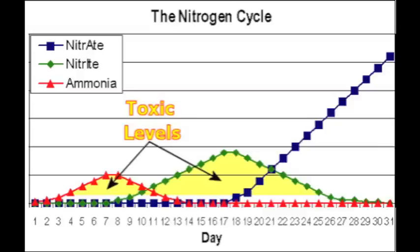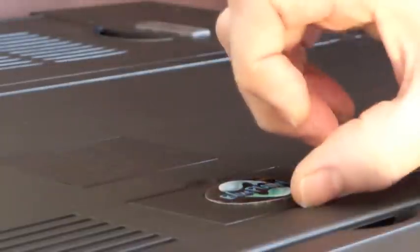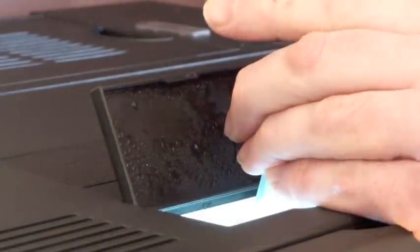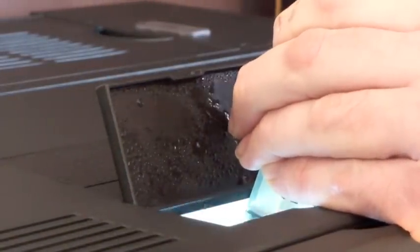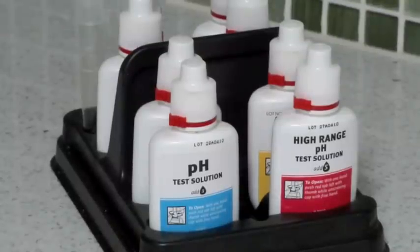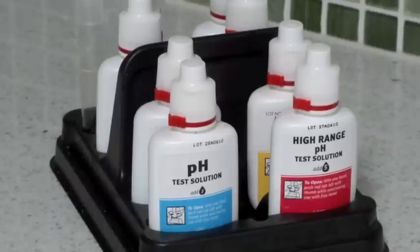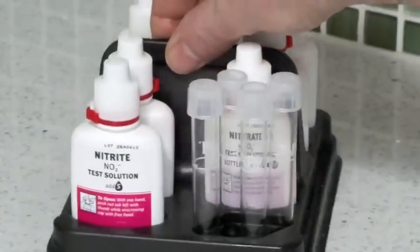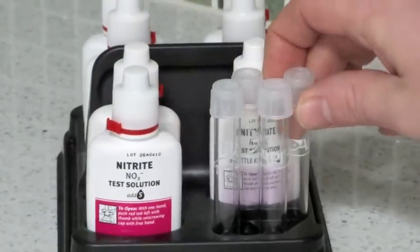The only way to see if this is taking place is regular water testing, especially when first establishing the aquarium. Use a large syringe to draw the test water from the aquarium. To test the water you'll need a test kit — in this case I use an API Master Test Kit, however there are many different products and you should follow the manufacturer's instructions. This one covers nitrates, nitrites, ammonia, and pH.